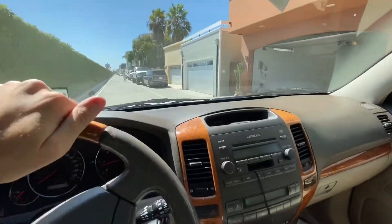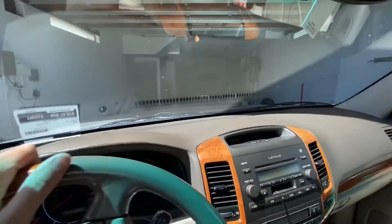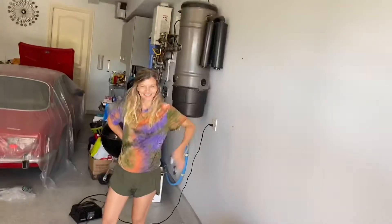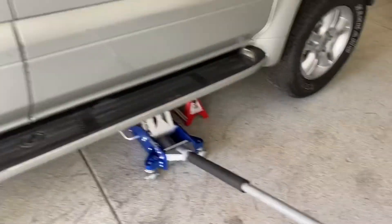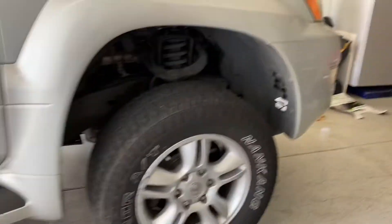Okay boys, we're rolling in for day two. Let's get it. All right, day two here with the wife. We got the fronts jacked up, just about. Need to get those jack stands in there — and those are not the recalled ones — so let's get those wheels off and get started.